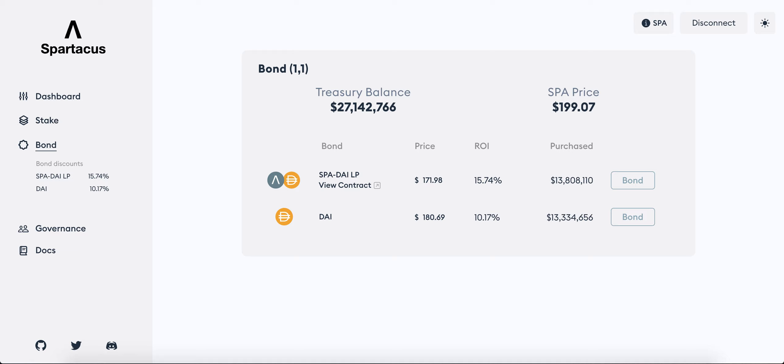Before that, let's briefly cover what bonding means. The term is a bit confusing, and that's why some forks like Wonderland used the term 'minting' instead. You're essentially exchanging an asset in return for the protocol's token — in this case it is the SPA token. There are two options for bonding here: SPA-DAI LP and DAI. SPA-DAI LP means it will take the LP tokens you received when you provide liquidity via the chosen decentralized exchange platform.